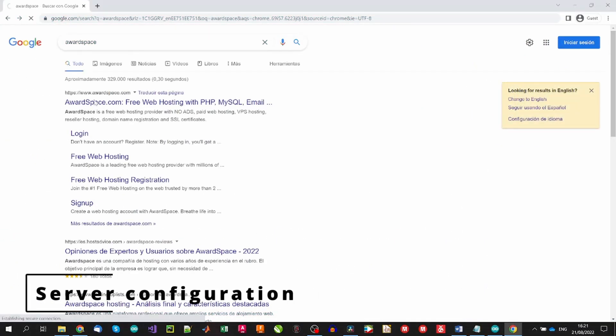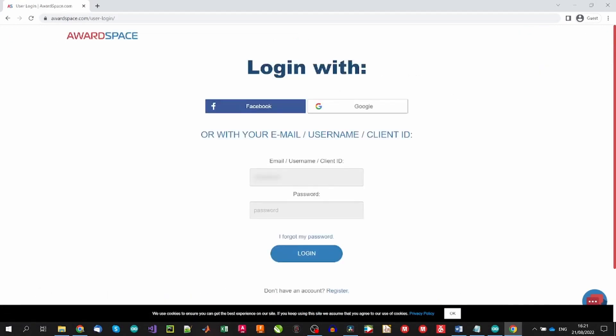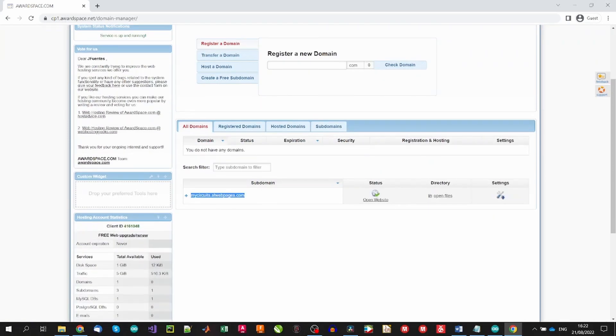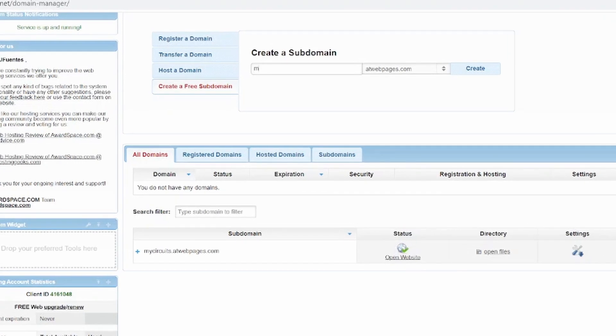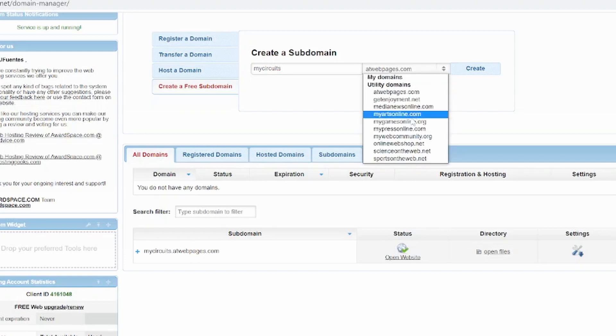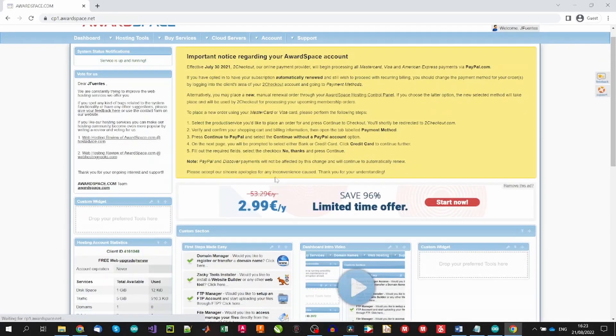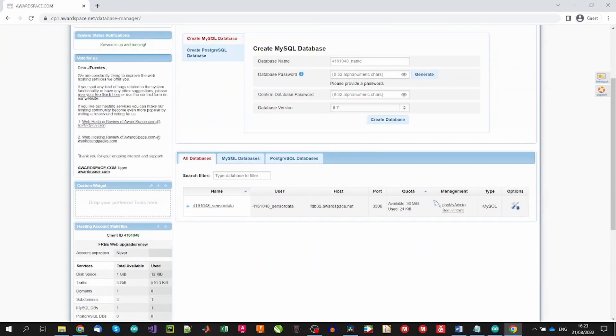Now we will continue with the server coding. For this, we will use a free hosting option. We could use many other alternatives, but most work similarly. The free hosting option allows us to define a subdomain for testing as well as one database. Our subdomain will be the same one defined in the microcontroller. After defining the subdomain, we upload the necessary files. But first, let's define the MySQL database — we will need a database name, which will also be the username, a password, and after those details together with the hostname and port will be needed to access the database.